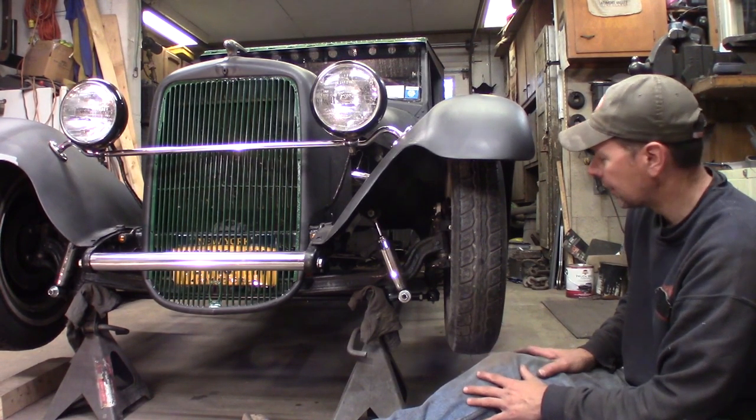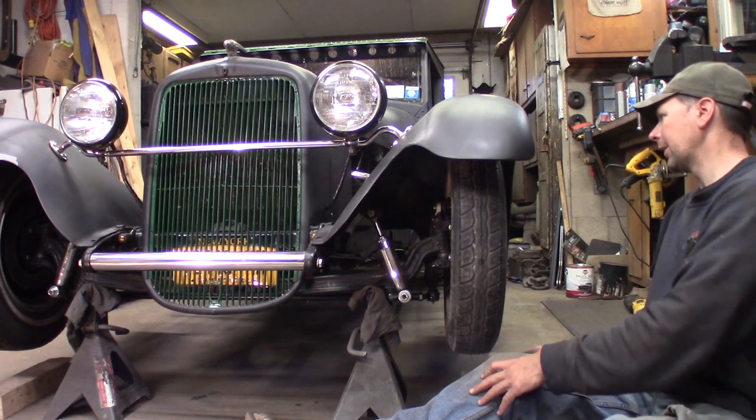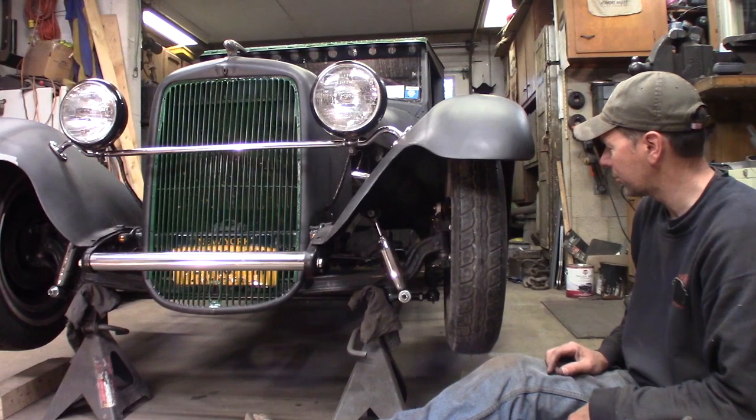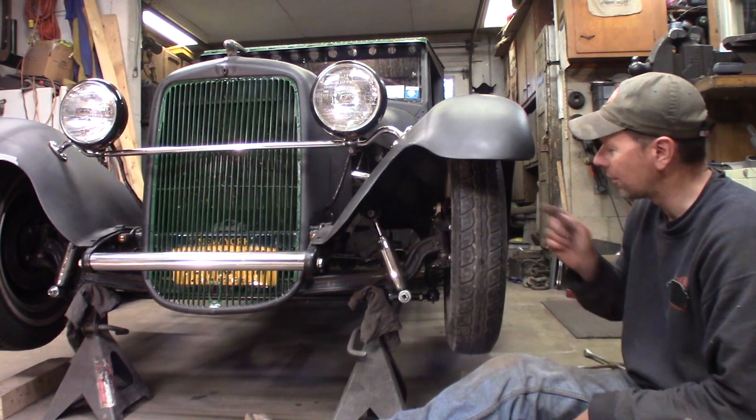I just don't want to buy new rims like I said. But that would be one answer — maybe I'll just run donut spares on the front. That'll be my hot setup. No, don't do that. These things aren't rated for speed.